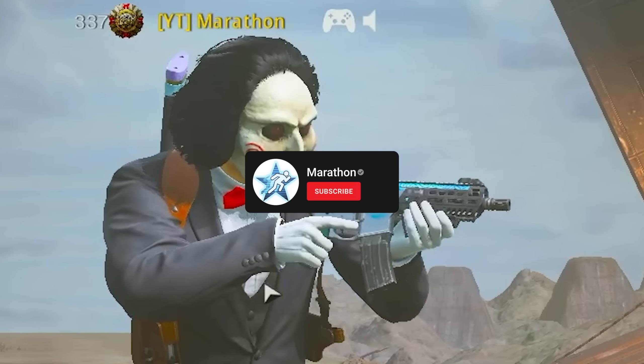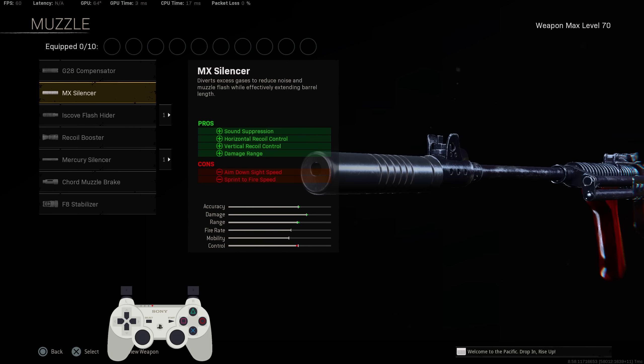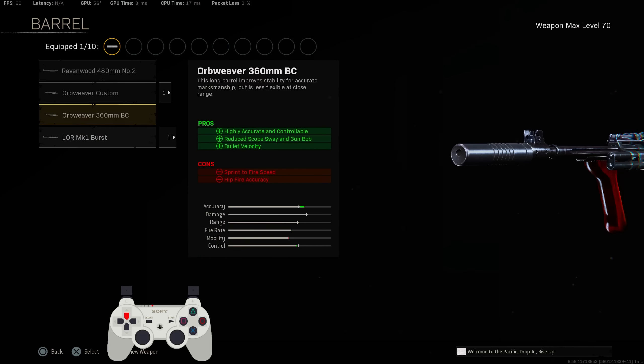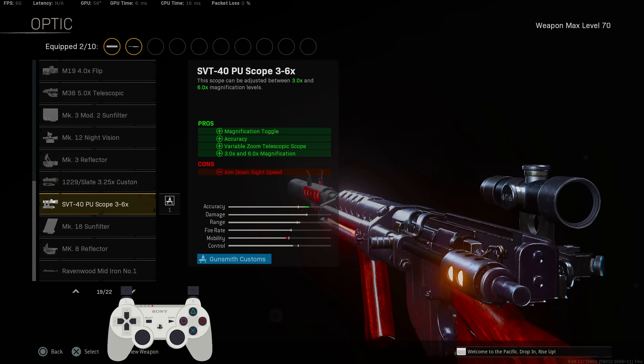Number one for the class, definitely make sure you throw the MX signer — skiddy sound special — for vertical recoil control, horizontal recoil control, and damage range. For the barrel, you're not going on the burst version of the gun at all — you don't use the burst. You use the MK1 burst barrel because it does have the most accuracy out of any other barrels. For the optic, definitely make sure you throw in the PU scope — it does have more recoil control and accuracy.